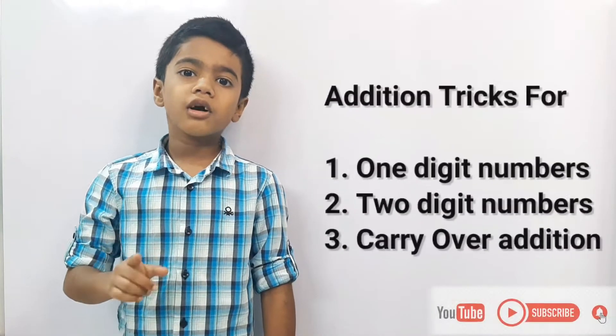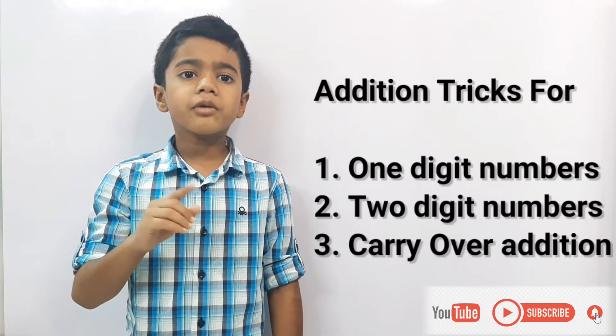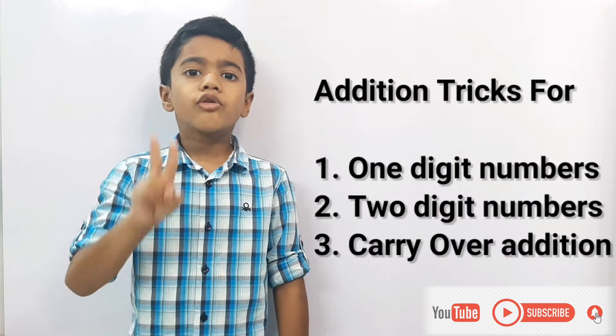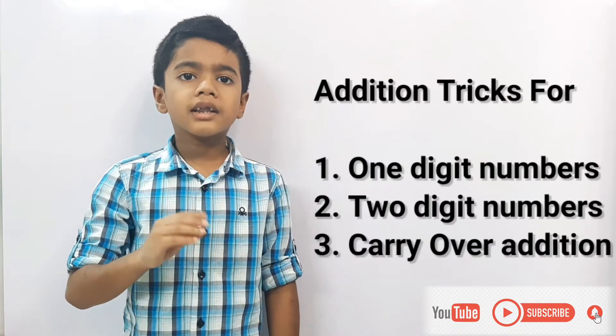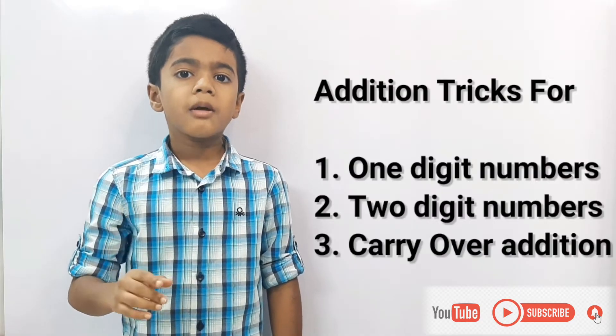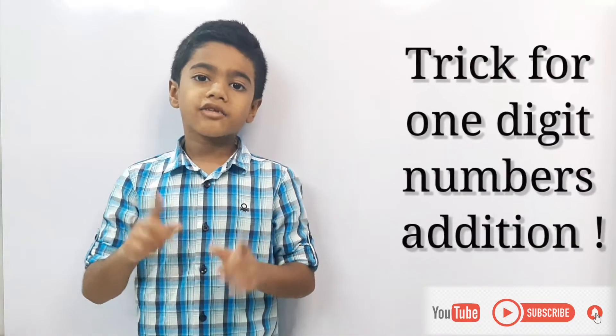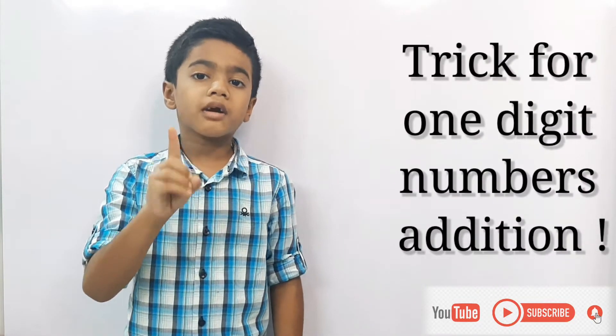First we will learn the tricks for one-digit number addition, then we will learn the tricks for two-digit number addition, and then we will learn the tricks for carryover addition. Please watch my video till the end to know all tricks. Let's take an example of one-digit number addition.